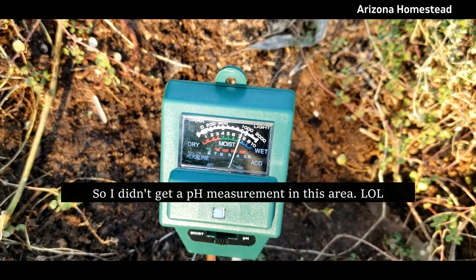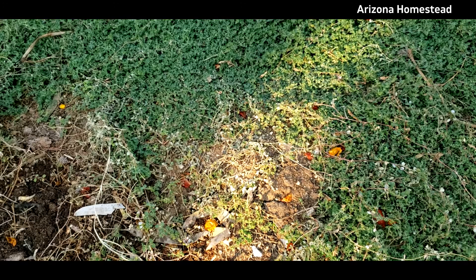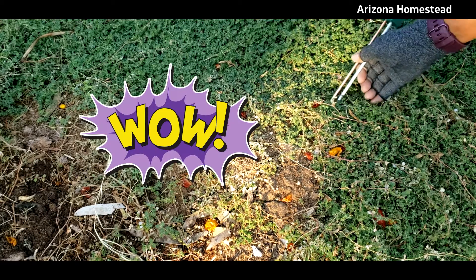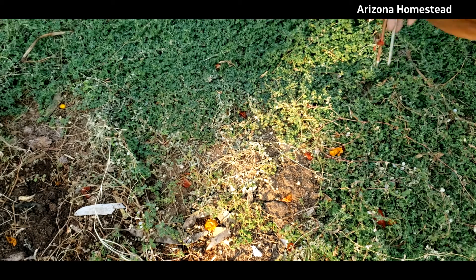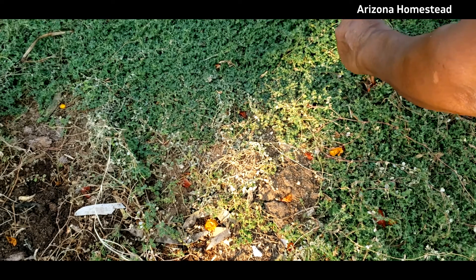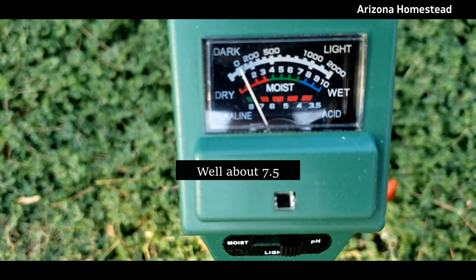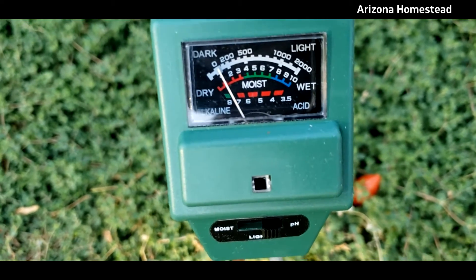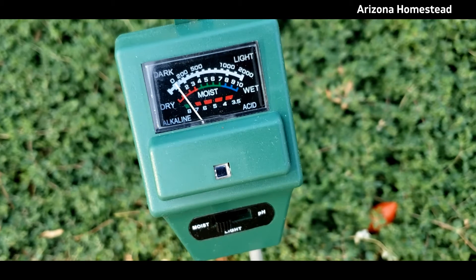We know light is not an issue here in the desert. Now let's test a little further up in this dry area. I don't think I can get very far in the ground — it's pretty bad. That's about the best I can do. So right now we're set for pH, and we're actually pretty close to eight — alkaline. Let's switch it to moisture. Moisture is showing dry. No surprise there.